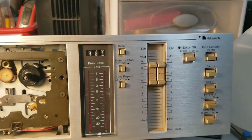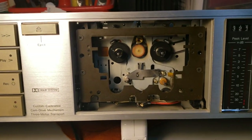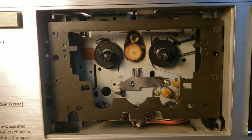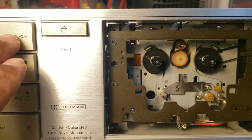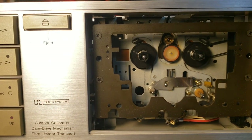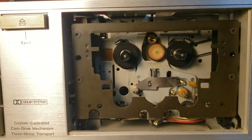Today I'm working on a Nakamichi BX100 two-head cassette deck, a vintage cassette deck. I already have the plate off in the front of the door to do some troubleshooting. The problem I'm running into is whenever I fast forward, rewind, or play, it stops.